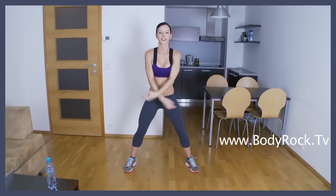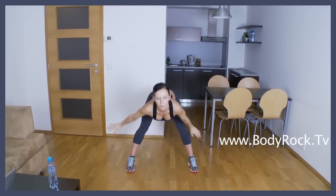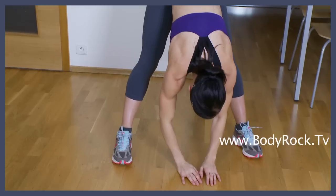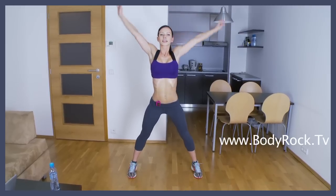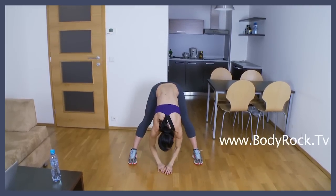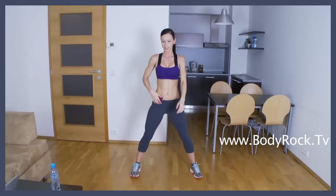Last exercise. Inhale on your toes. Exhale, bend over. Again up. And exhale. Inhale. That's it.